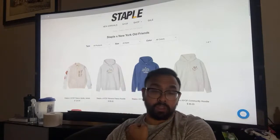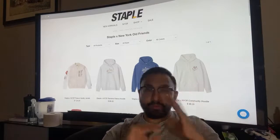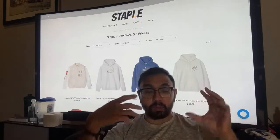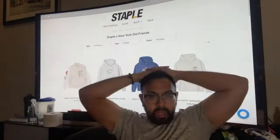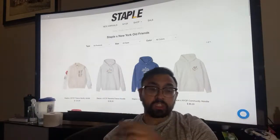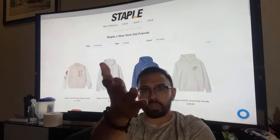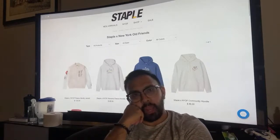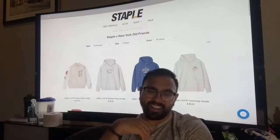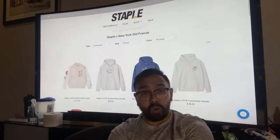I'll definitely be using StreamLabs tomorrow. Literally an hour before I went live I figured out how to use it — I could use my webcam and show the screen at the same time. I already shared the stream link to my Instagram and the sneaker groups I'm part of, so I didn't want to renew the link. I figured I'd just stick it out like this, which is going pretty rough, but you do what you need to do when you're trying to grow as a creator.